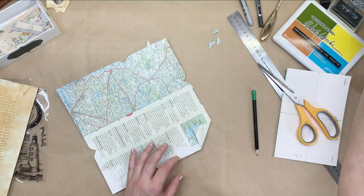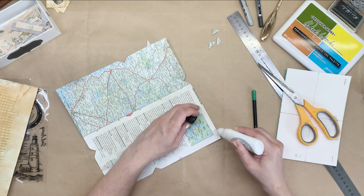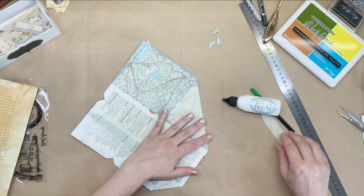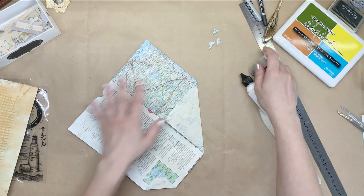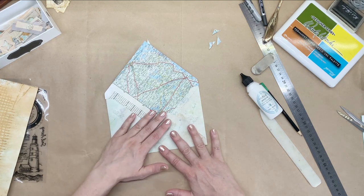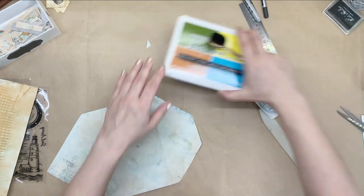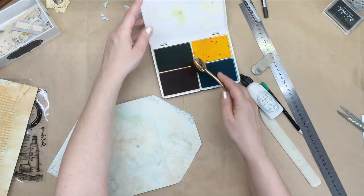Now we need to glue that. I'm going to erase this pencil mark here. Now before we glue these, if you want to ink your papers, now is the good time to do it because it's much easier. I have some of these inks that I got recently and I haven't really used them.